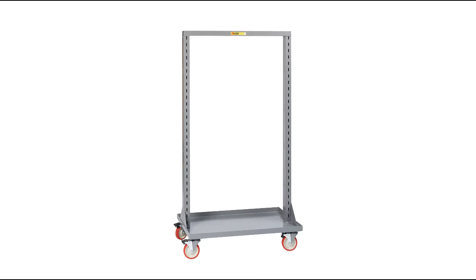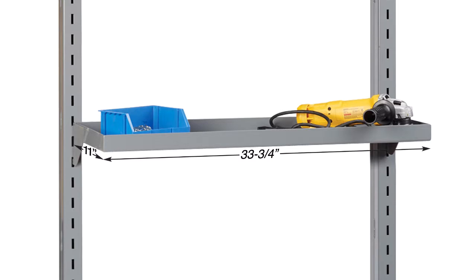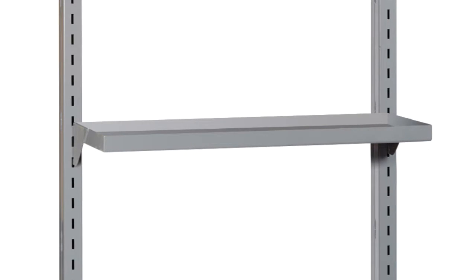The following accessories are available to design a work center that will best suit your individual needs. Shelves measure 11 inches deep by 33.75 inches wide, and are available with either a 1.5-inch retaining lip or with flush edges.